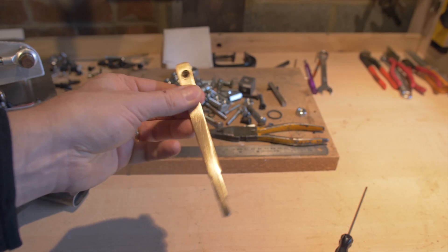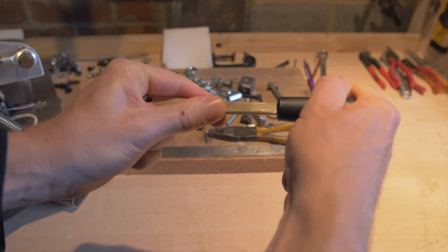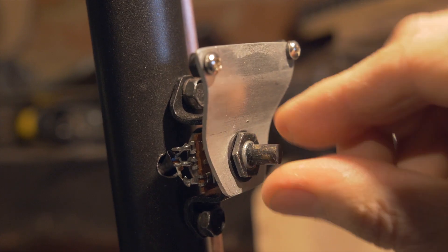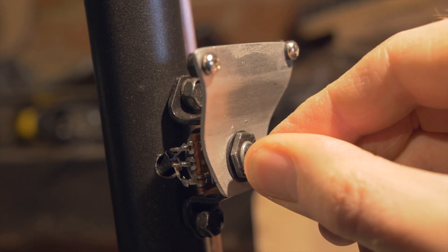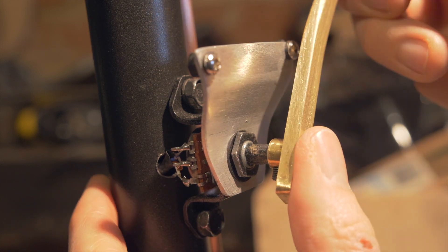In keeping with the vintage style, I made the throttle out of a strip of brass but then stuck a rather un-vintage plastic knob on the end of it. A potentiometer was fixed to the side of the main stick, which was then wired into the Leo Bodnar board, which acts as the interface to the computer.